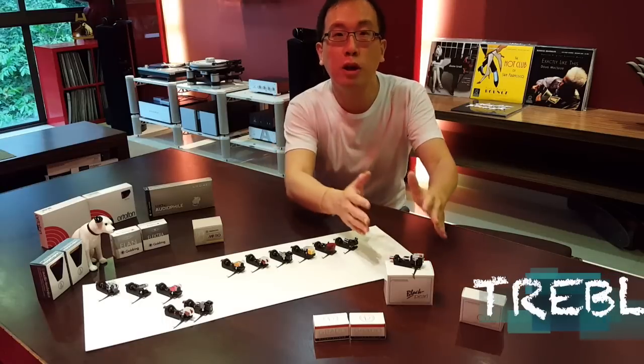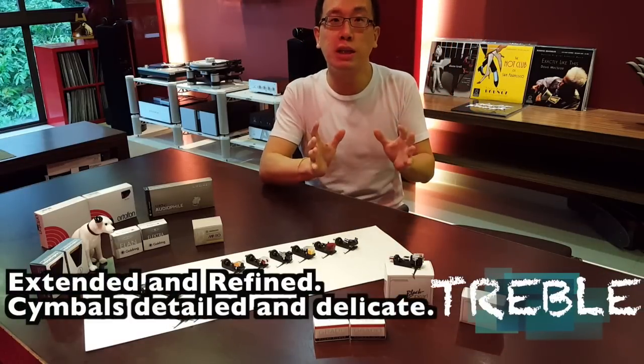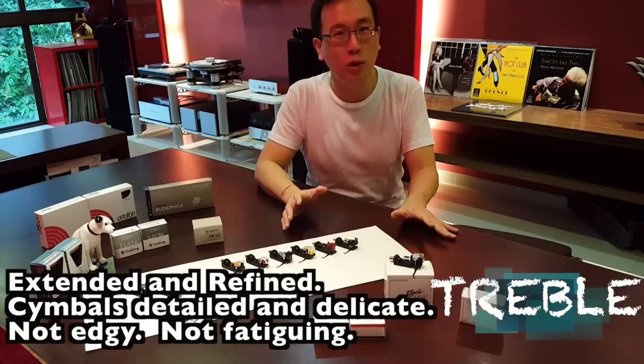The Black Pearl's treble is refined, extended and very well done — simple sounding, delicate, and detailed, not a hint of edginess to it.